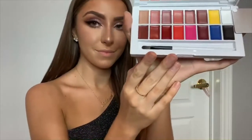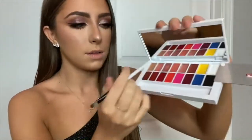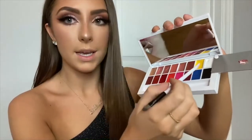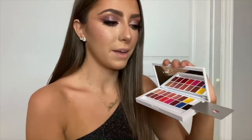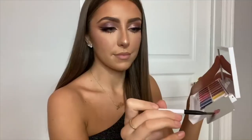Moving on to lips, I'm using the new Makeup by Mario lip palette. The shades I'm gonna mix are lip two, three, and a little bit of the white because I'm going for like a light pinky nude. We came out pretty much exactly how I wanted it to — it's the perfect pink nude shade. I think it looks really good with the eyes.